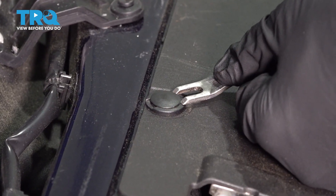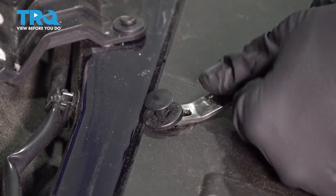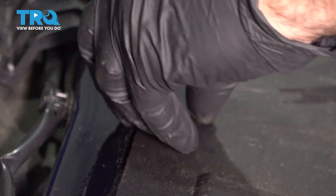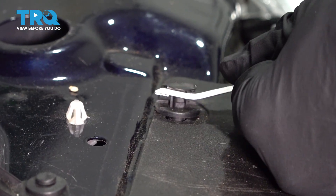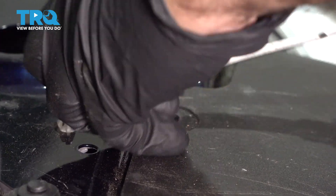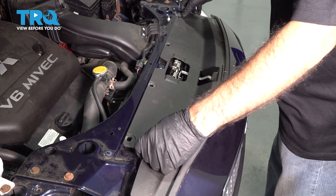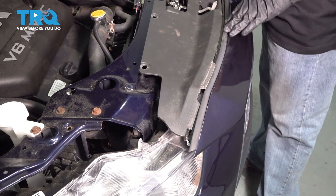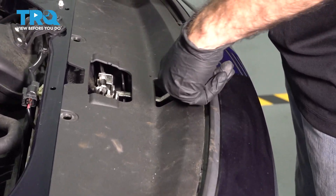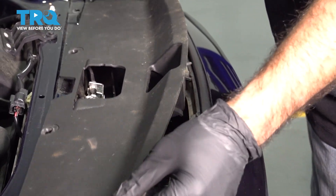These are two-piece clips. Now we have our four clips out. We're going to remove this plastic shield — just lift up, and it slides under this front gasket and underneath this front latch. You'll have to pry it straight up.